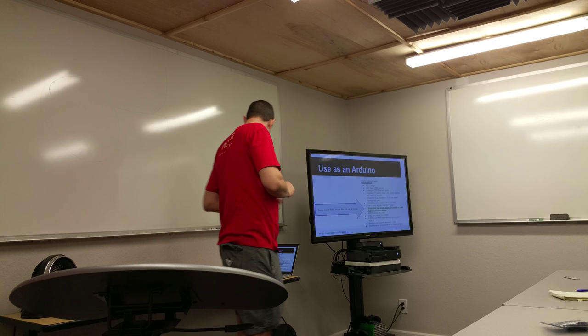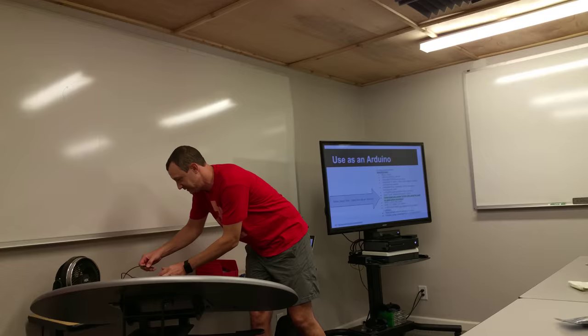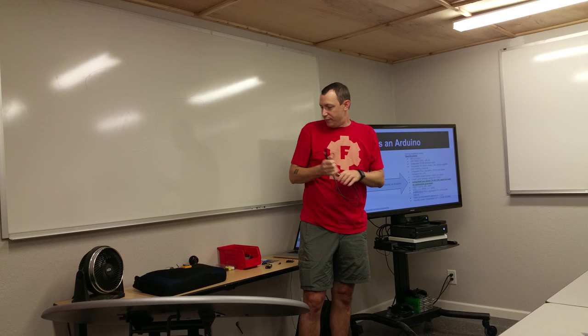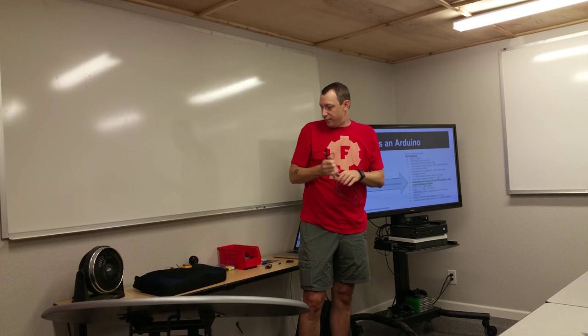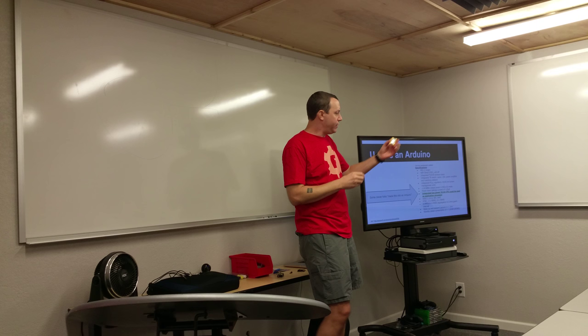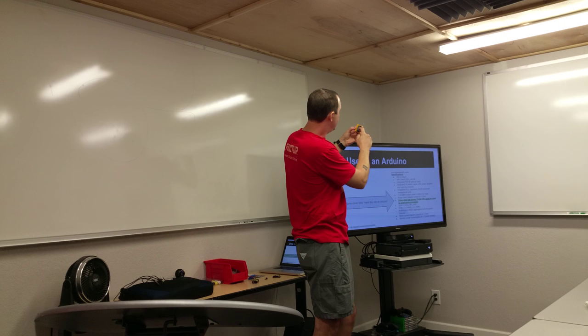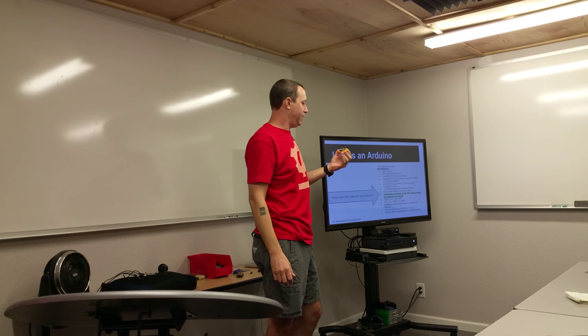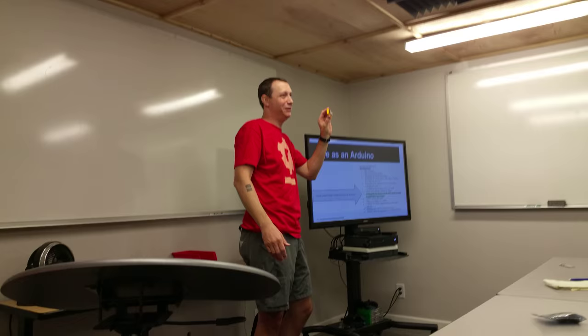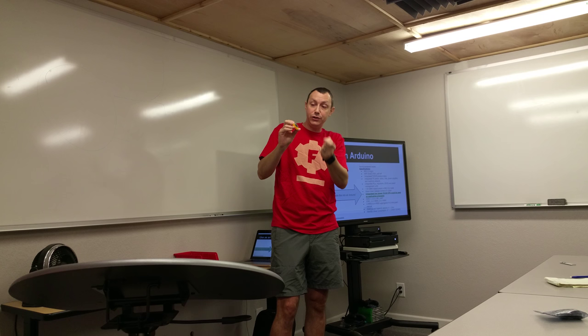All you need is a USB cable and a USB-to-serial converter — these are commodity cost these days, almost free because they're so cheap. With very little cost you can get involved and have an entire world of possibility open up. This is the size of the ESP-12 module. This board here is the Adafruit Huzzah board — it's about $10. It has the module soldered onto it already so you don't have to fuss around with soldering all those little pads. You can just hook it up to your USB port and program it.